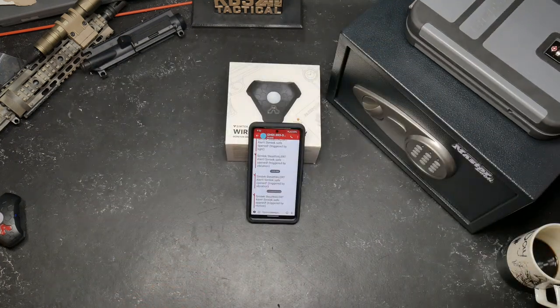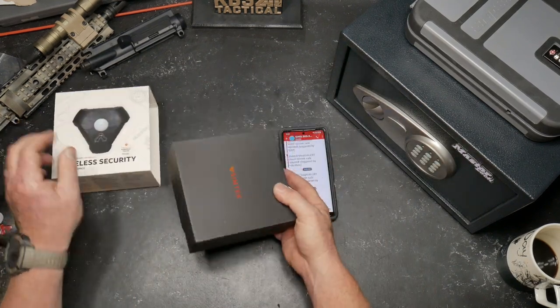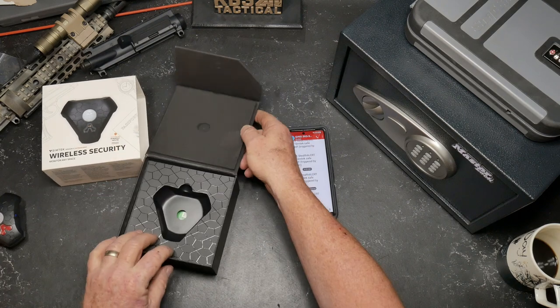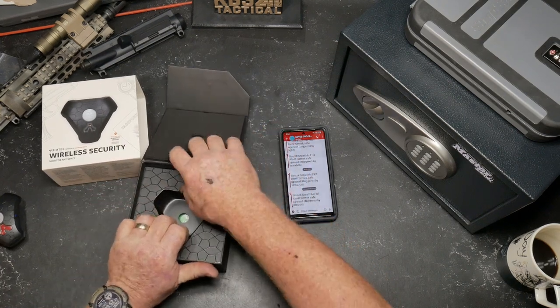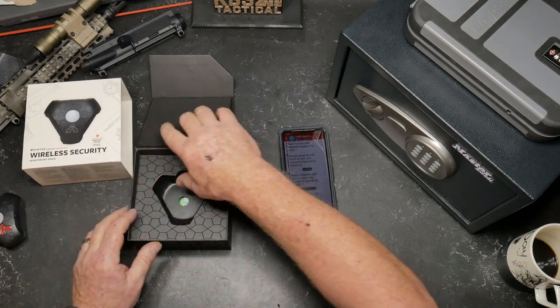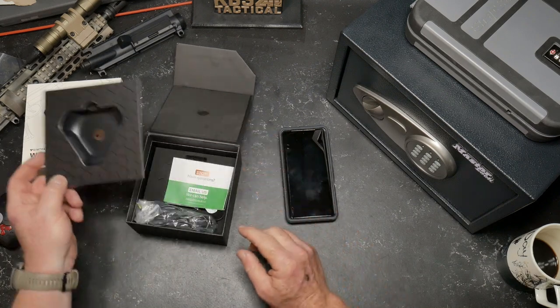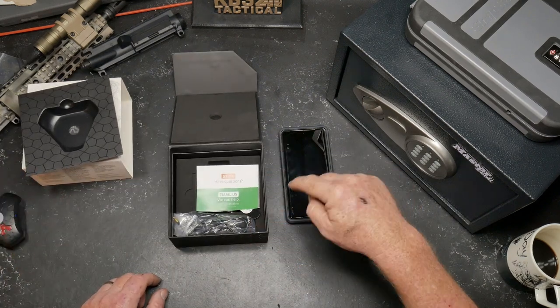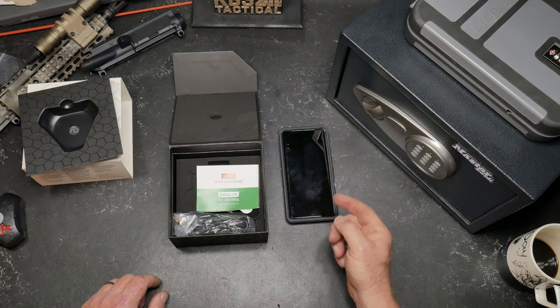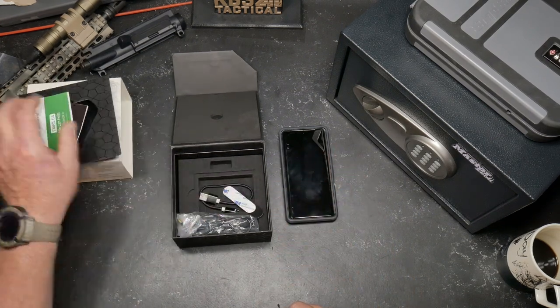In the box, you do have the device. It comes with the battery — the SIM card is already installed. Once you activate it, you get a 30-day trial. Here's the neat thing: the fee is $4 a month. That's it — to have this type of security. I did go ahead and did the 12-month deal; it was like $42 instead.